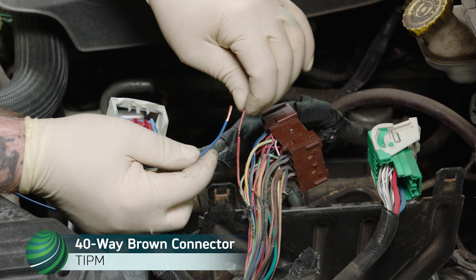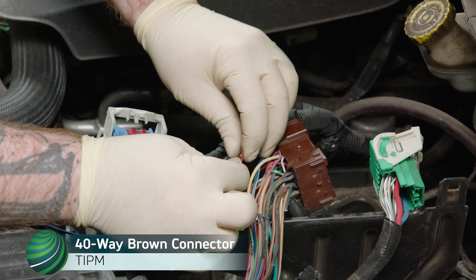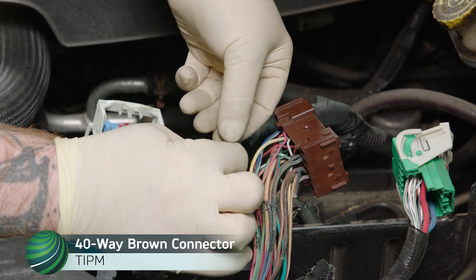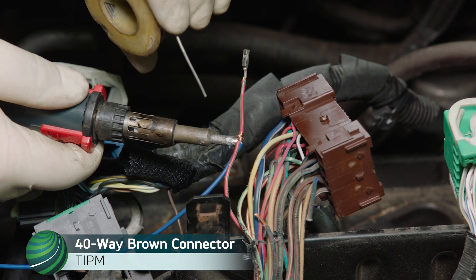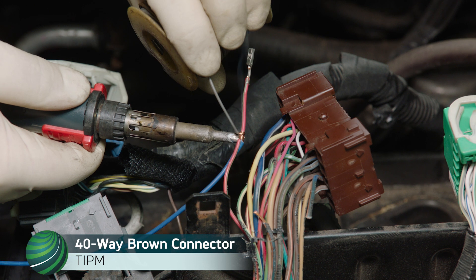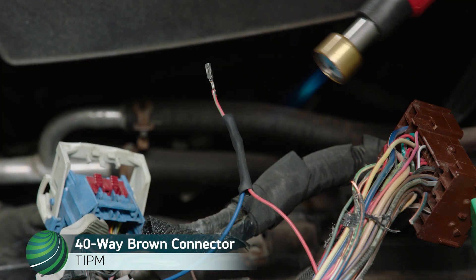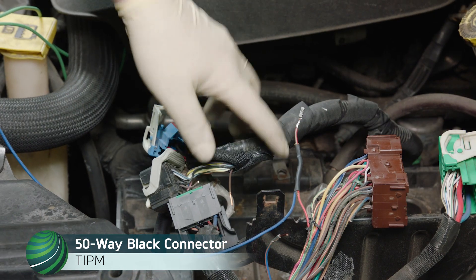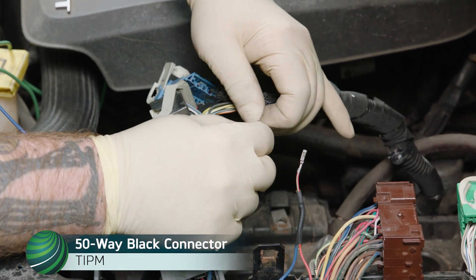Splice Terminal 85 from the repair kit to Terminal 38 pink light green wire, then solder the splice together. Install heat shrink tube with sealer over the splice and heat and shrink until sealant escapes from each end. Working at the black 50-way connector brown wire, connect and solder Terminal 85 from the repair kit harness to the harness side of the brown wire.